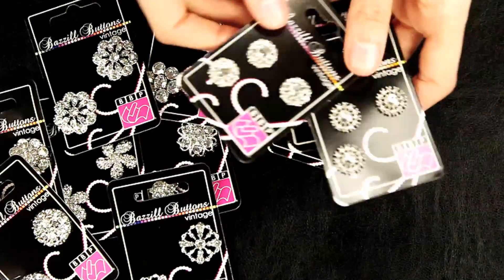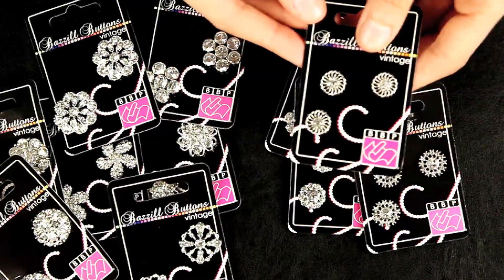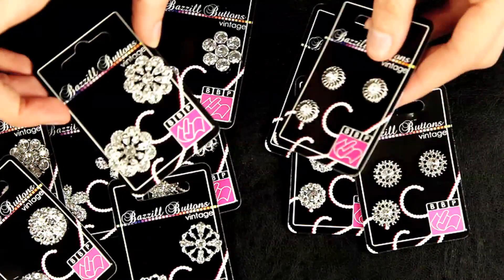These are so beautiful and each one is prettier than the next. The only bad thing is you are going to want them all.